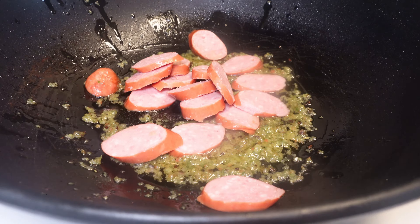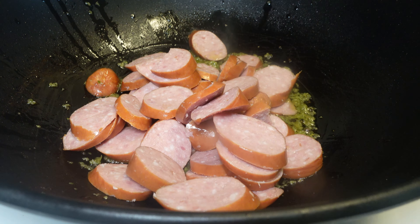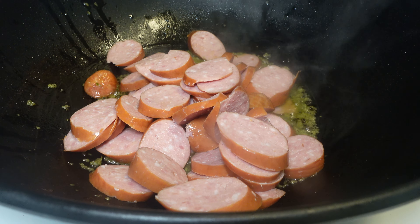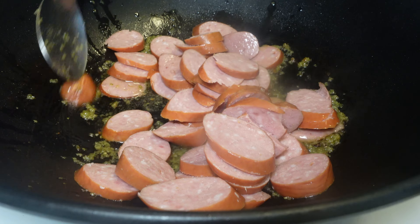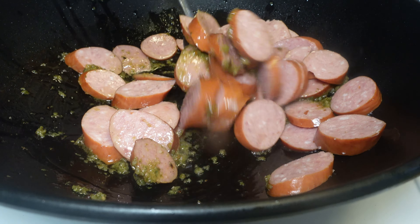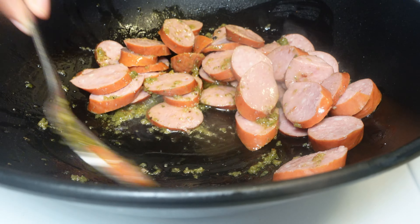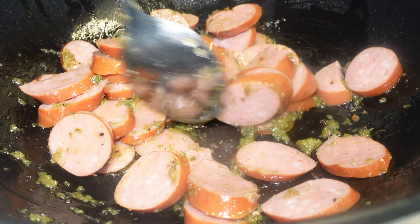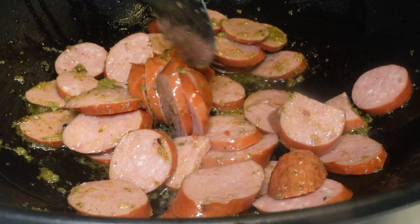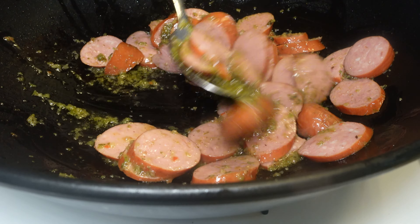After about five minutes on medium-low heat, you add in your sausage and you begin to let that fry. I let my sausage fry for about seven minutes. Once I begin frying my sausage, I turn up the heat to medium-high to make sure that my sausage is frying appropriately and correctly.